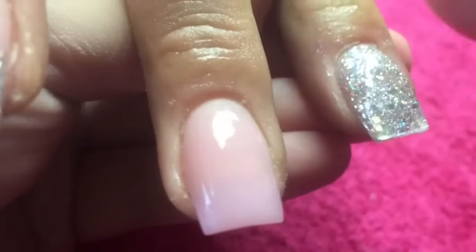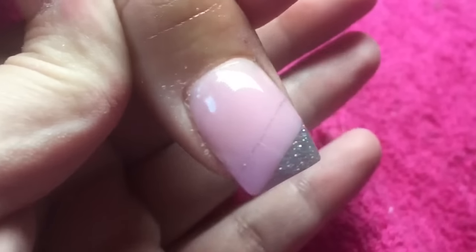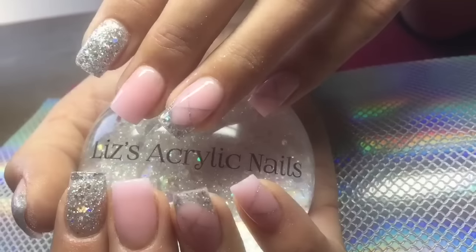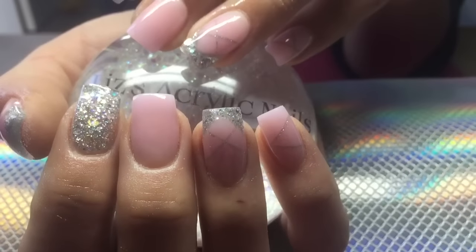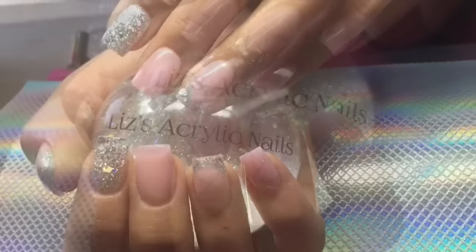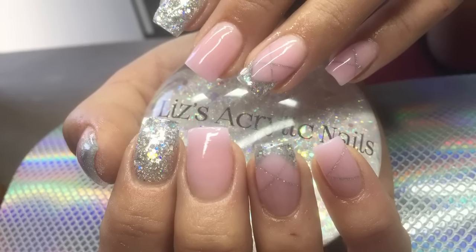You can see her cuticles are quite dry - the job that she does, she works in a supermarket and she's actually a manager, so she's constantly lifting things. And that is the finished design. I hope you've enjoyed this video - if you did, please give it a thumbs up and please subscribe if you're not already. I love you all and I'll see you all again soon. Bye!